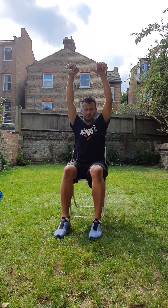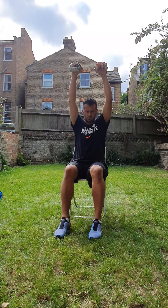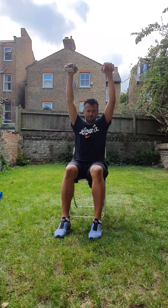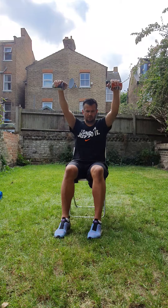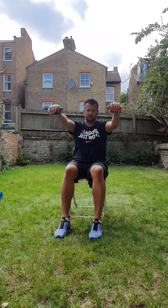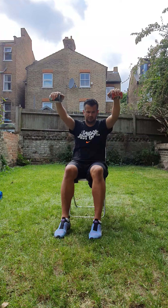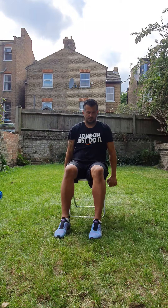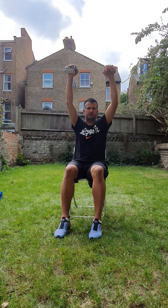So we're going to go back to the front raises. One. Two. Three. Four. Five. Six. Seven. Eight. Nine. Ten. Well done.